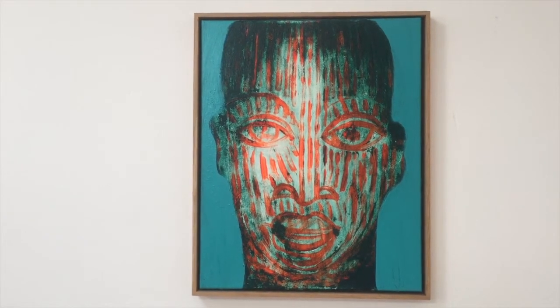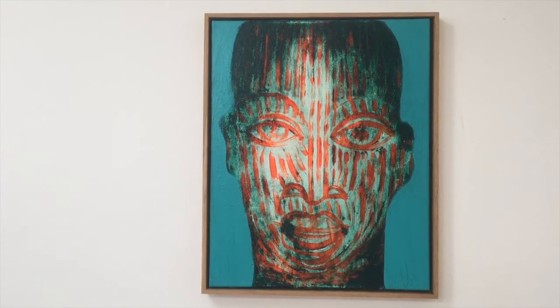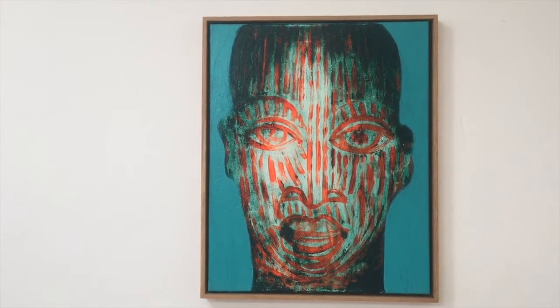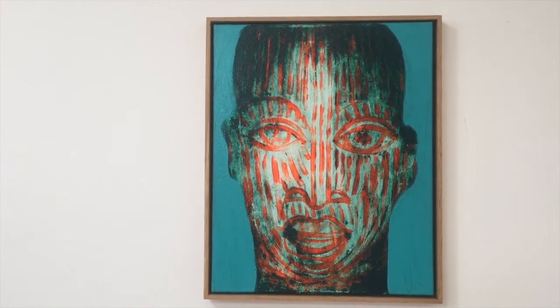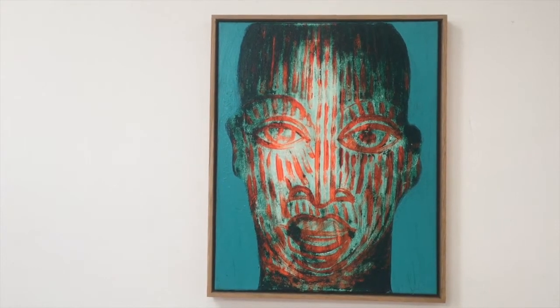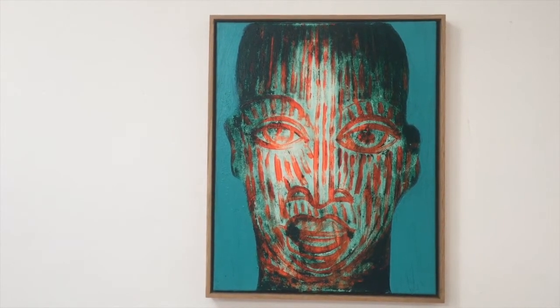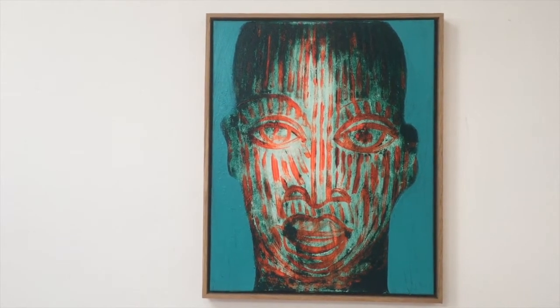The heads presumably represent kings with scarred faces. The orange stripes correspond to the scars — the bulging scars on the faces, as well as those on the bronze heads.